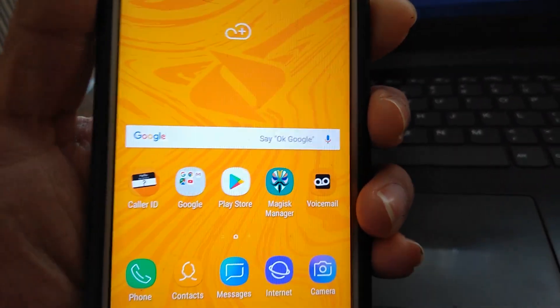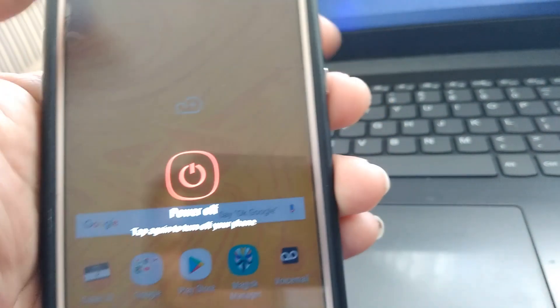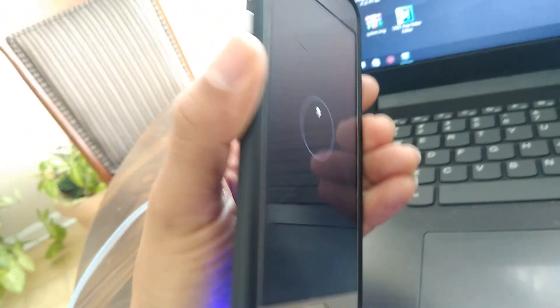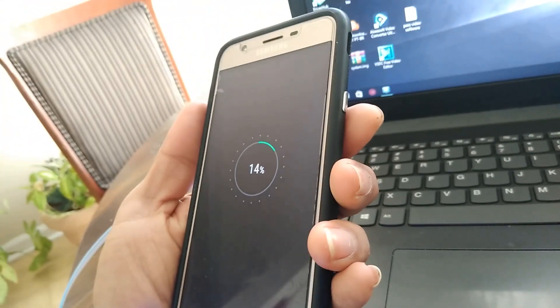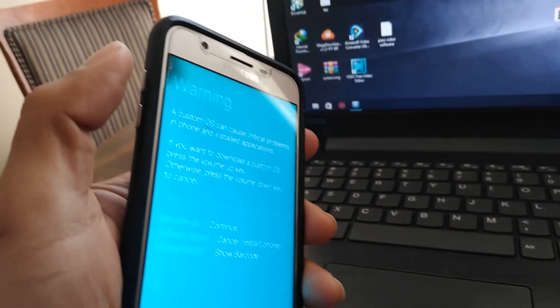Now you're going to power off your phone. And you're going to enter Download Mode by pushing the Volume Down button, Home button, and Power button at the same time. It will take you to Download Mode. So now you're going to push Volume Up.